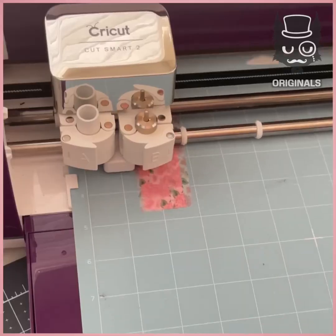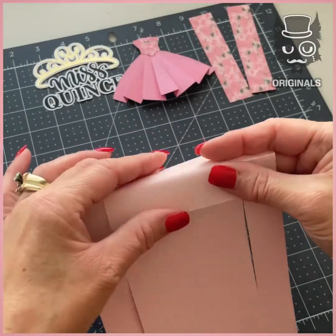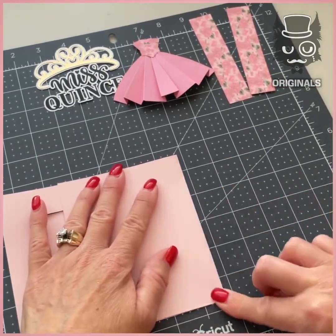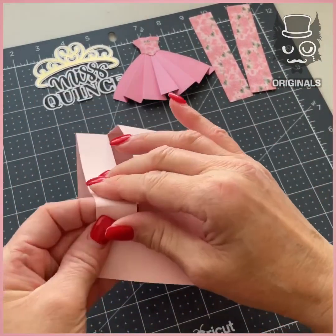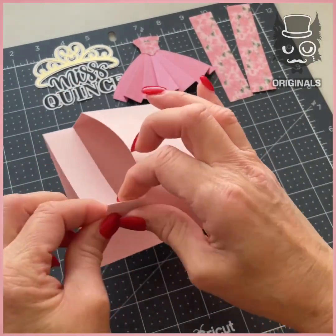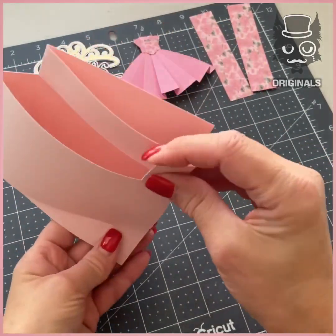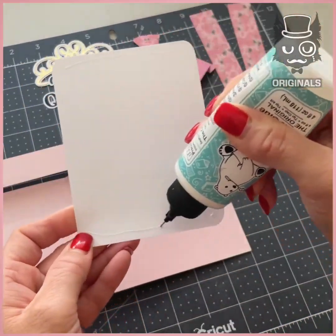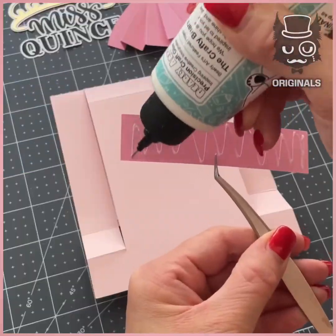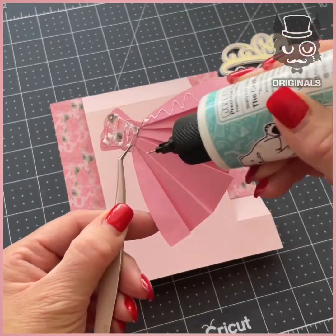We're then going to be cutting out shapes inside of this pink floral design, and we're going to start making the actual card. We cut it and folded the sides to make it stand. We cut out a rectangle in white to stick on the inside, and our floral rectangles on the sides with the dress matching in the middle.